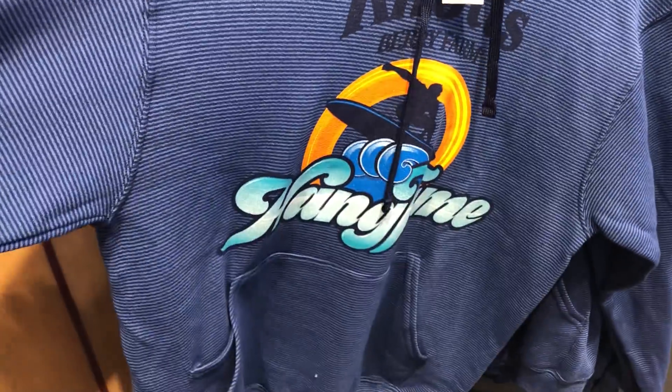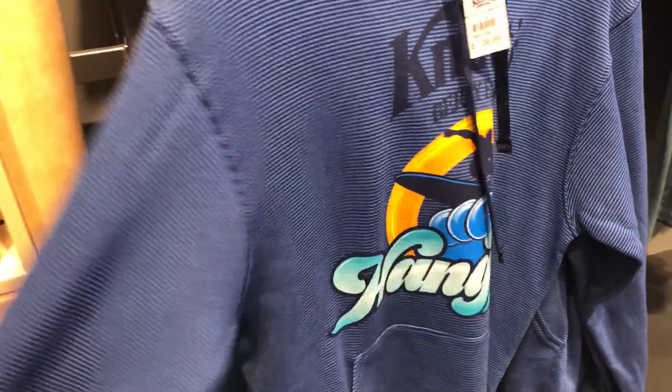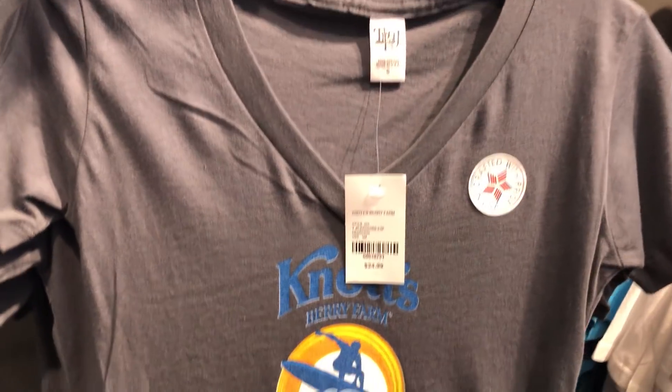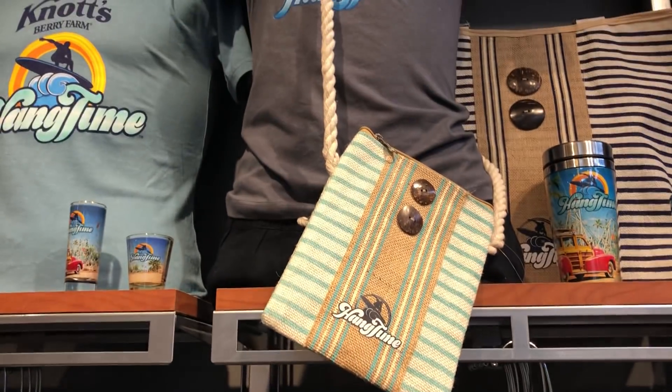There's a nice-looking sweatshirt here, it's a pretty nice material. We've got some flip-flops over here. There's a lot of surf-like stuff, of course — bracelets, there's the basic shirts they've got, they have a women's v-neck, and there's this cute little bag.